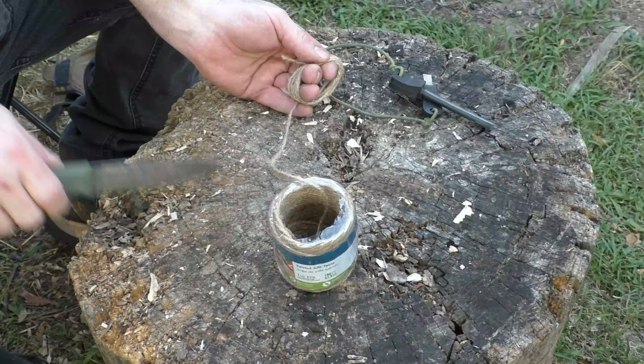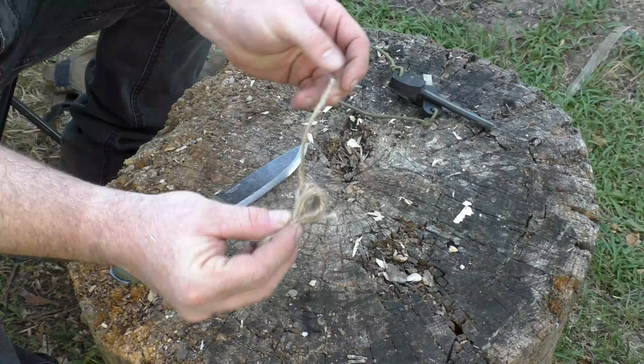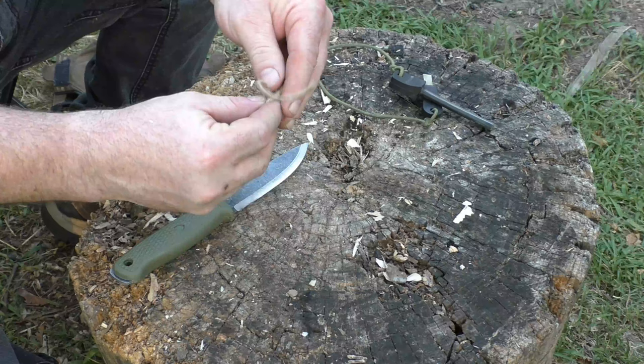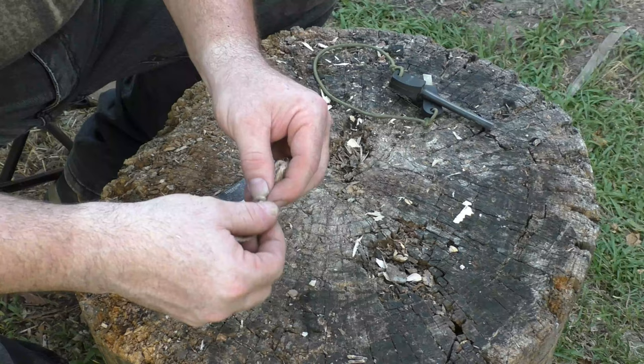Then you want to measure the cordage to the width of your palm and cut it off there. With my palm, that puts it right about there. Take it off your fingers so you have a bundle, then take that long piece to the middle of the bundle and tie a clove hitch.